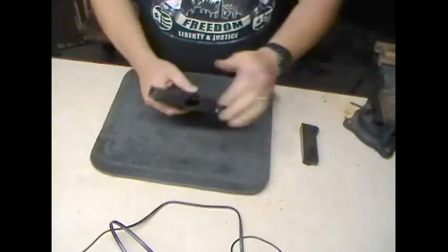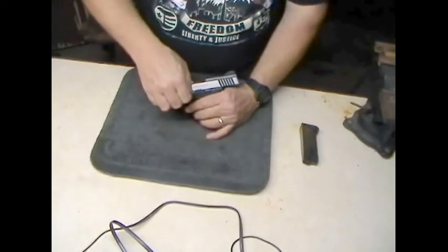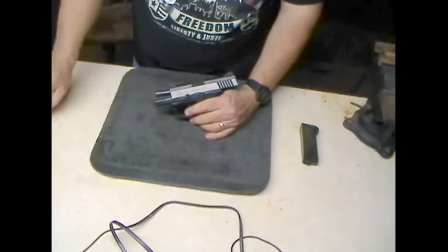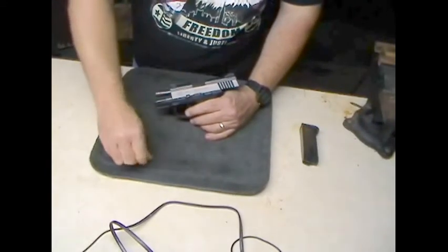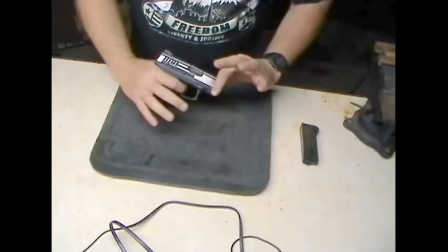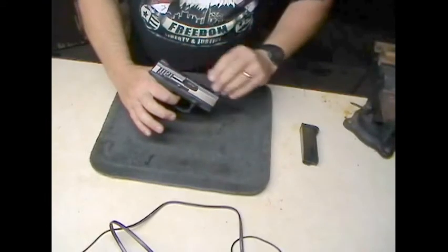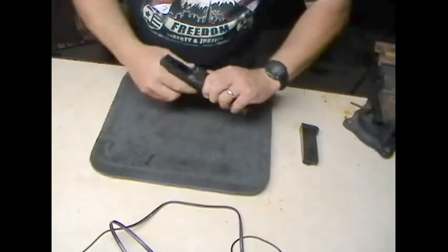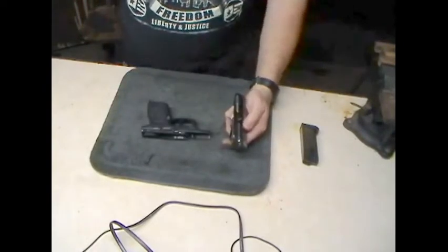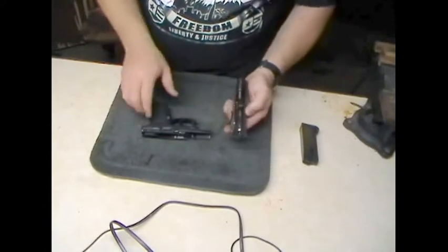We'll go ahead and break the gun down. You lock the slide back — that's the first step. Then you take the takedown pin and give it a little twist until it's in position. Take a shell casing and pop that, pull it out. Take the takedown pin and set it aside. Now release the slide, pull your trigger just like a Glock, and at the same time you let up on the trigger, pull the slide forward. Just like that — it might take a second. You might have to do it a couple of times to get the knack of it, but it breaks down very similar to a Glock.